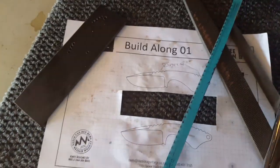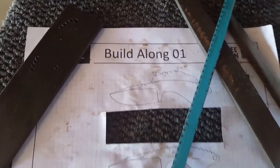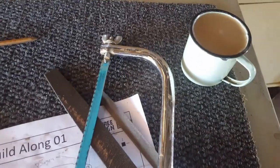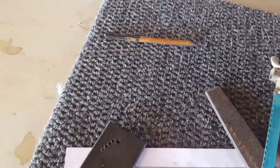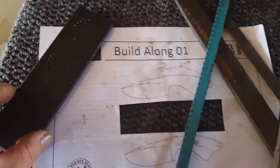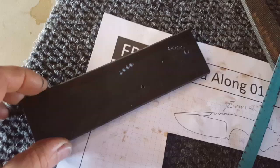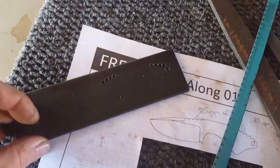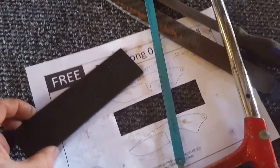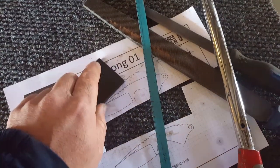We're on video four of the build-along project. Coffee — very important. I've got my all-present pencil. To get back to what we did last video: we drilled the holes. Very uninspiring, and like I mentioned last time, it took longer than I anticipated. But now it's time to get rid of the excess material.